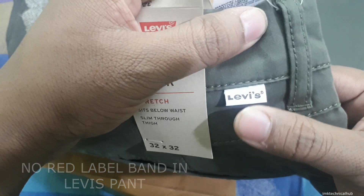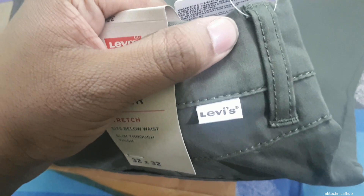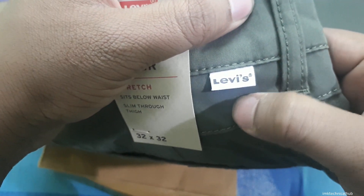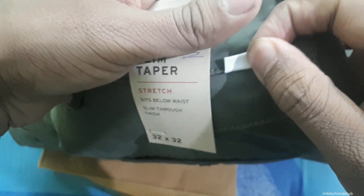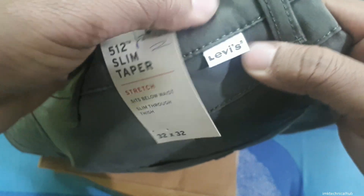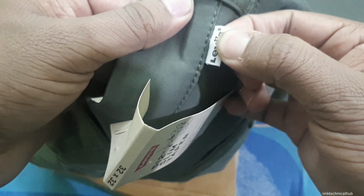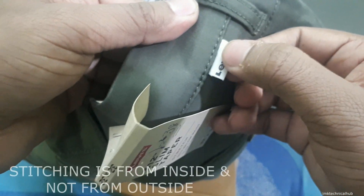You can see it reads 'Levi's' and except for the capital L, all other letters are in small. Also, the 'E' in Levi's should always be in small letter because Levi's has stopped manufacturing the capital E on their jeans and pants.